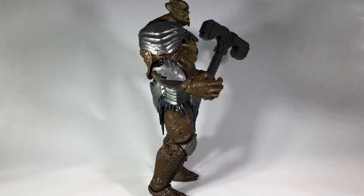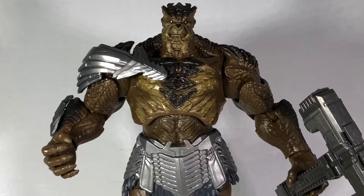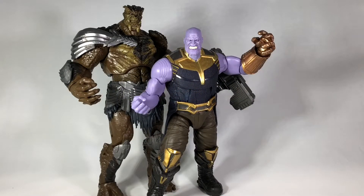Even the armor pieces he wears have a lot of nice details like layering, and even some scratches and dents and dings from previous battles. The hammer doesn't look quite as good as the armor, but it's still not bad. The level of detail in this sculpt is probably higher than most of the recent Build-A-Figures that Hasbro has put out. To me, he even looks better than the 10th anniversary Thanos.